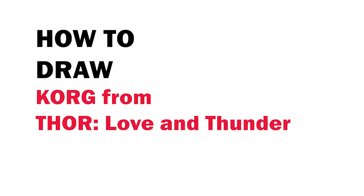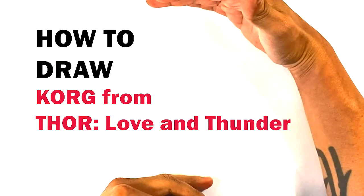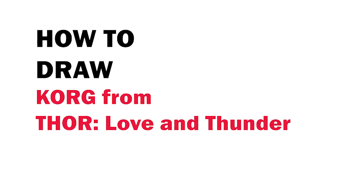Hey, how's it going? Today I'm gonna go over how to draw Korg from Thor: Love and Thunder. He's also in a lot of the other movies as well, so it's gonna be just a portrait shot. Really simple, easy, completely for beginners, so let's jump right into it.